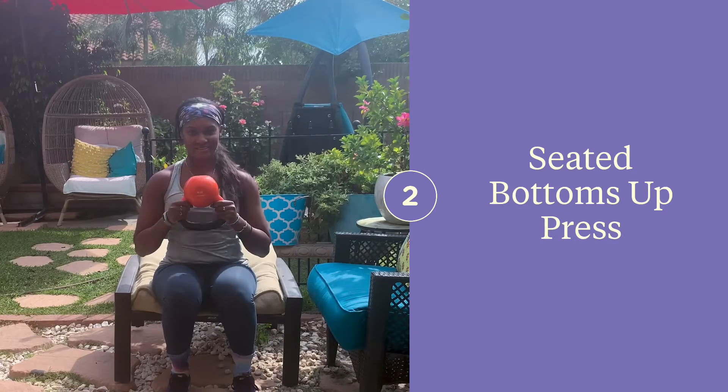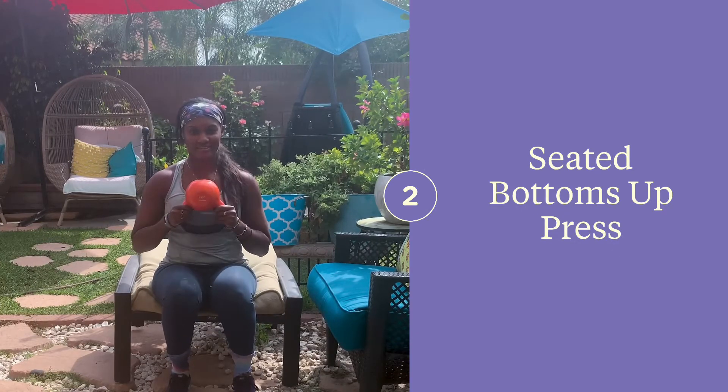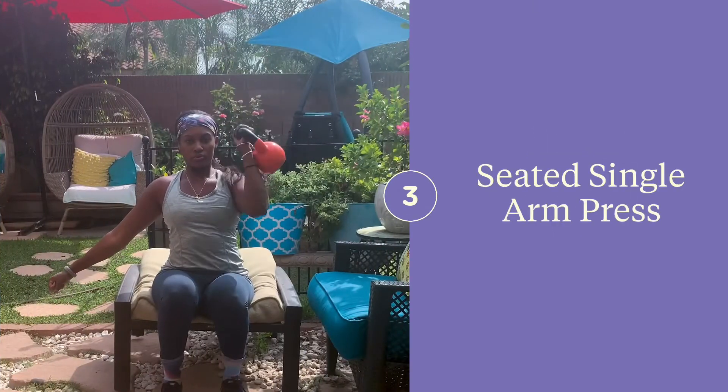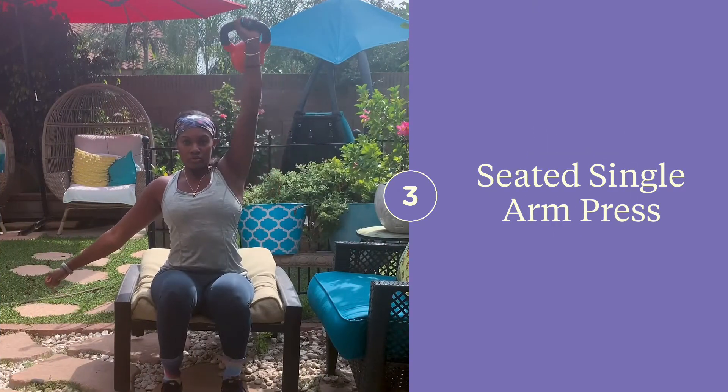Hold the kettlebell in the bottoms-up position with your shoulders relaxed. Go ahead and press the bell out in front of your chest, fully extend your arms, and then bring it back to your chest.